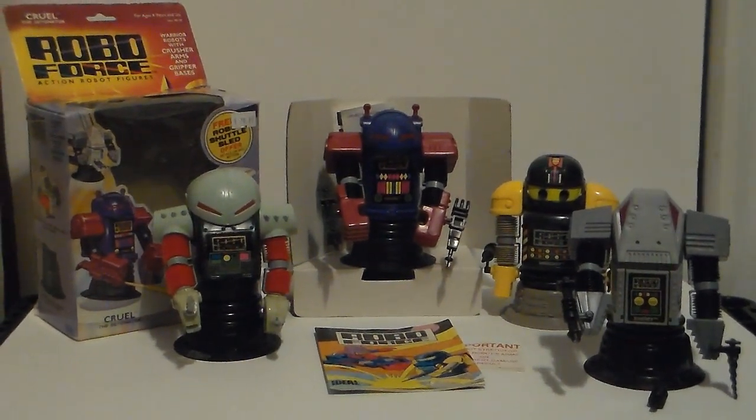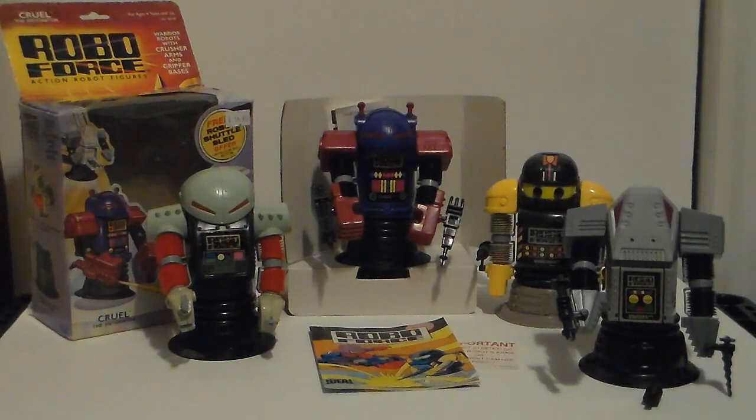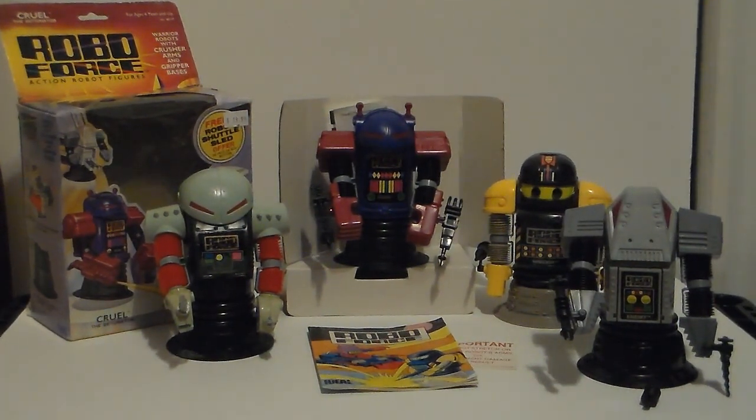There's a site — I think it's called Retro Eighties or something — where the guy only talks about Roboforce. He knows everything about Roboforce. Roboforce is an unusual collection.